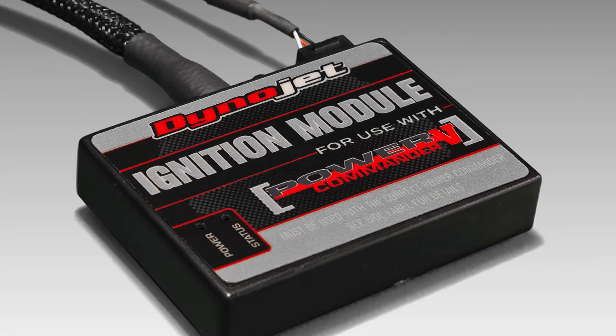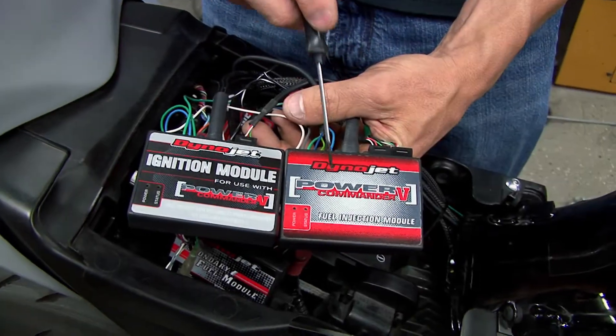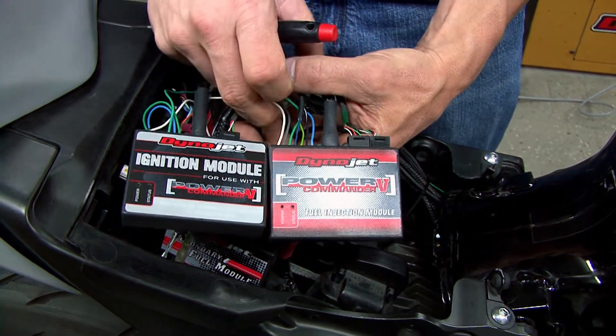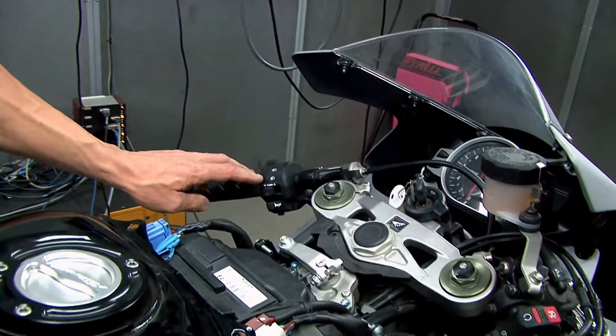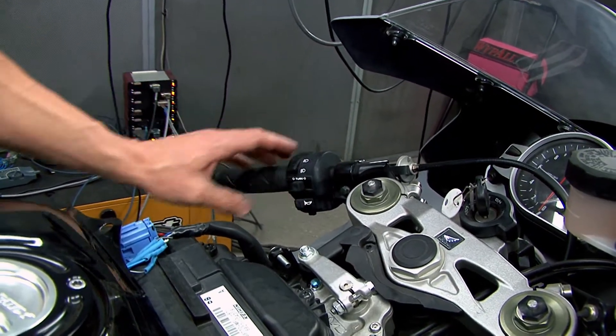This is the new ignition model from Dynojet Research. This particular unit is intended to be used with the Power Commander 5. On the PC5 we have our map switch input. This allows two maps to be used, and on this particular bike we have it wired into our high beam switch, as this bike is a track only bike and therefore we don't need this for normal operation.